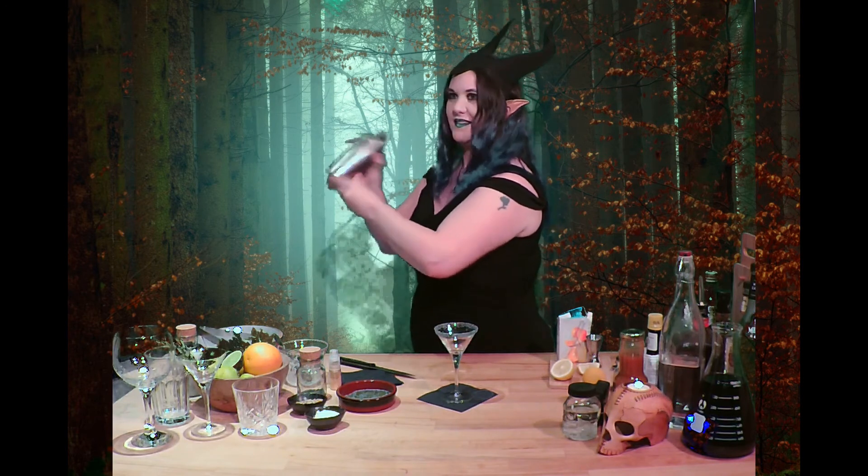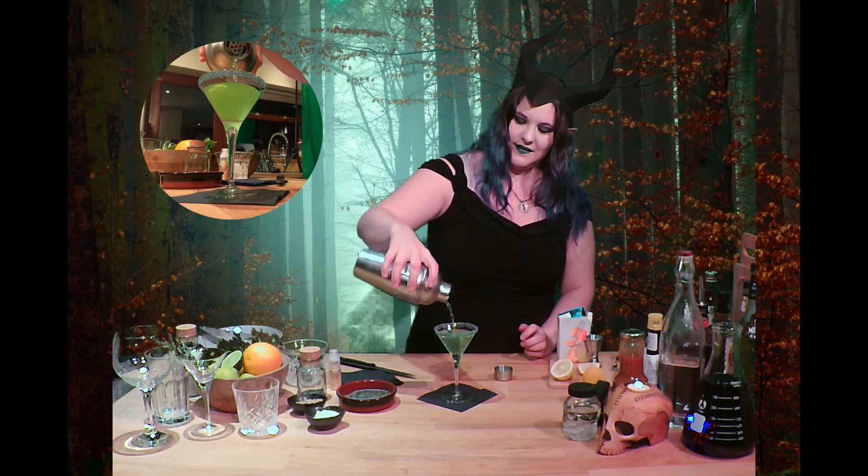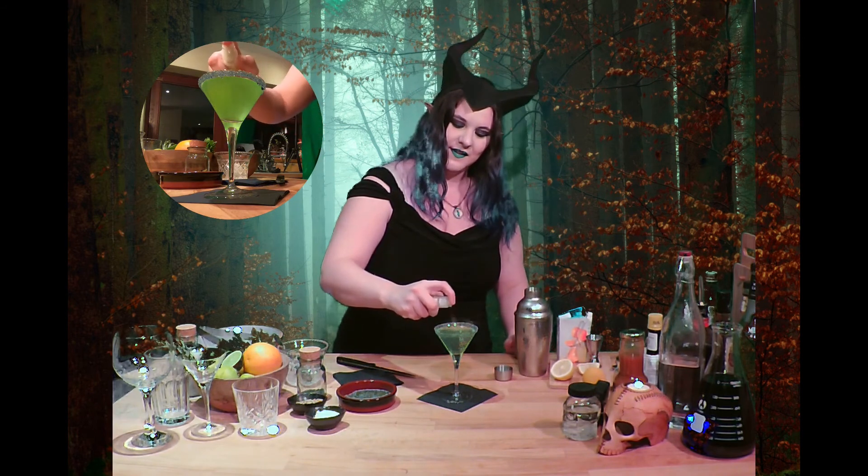Now we're going to give that a rather good shake. Pour that into our glass, and just to top it off, a little bit of glitter. There we go — one witch's brew.